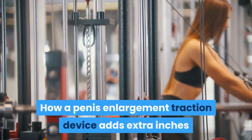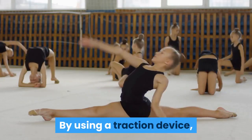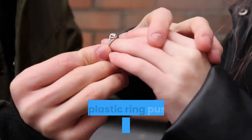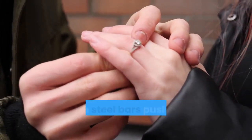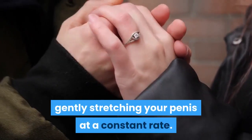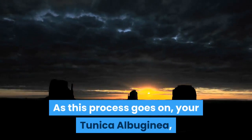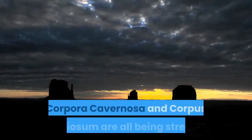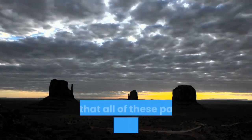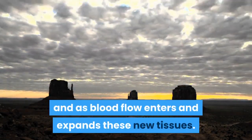How a penis enlargement traction device adds extra inches: by using a traction device, you are stretching all the tissues of the penis. The plastic ring pushes against your body while the steel bars push the end piece away from the body, gently stretching your penis at a constant rate. As this process goes on, your tunica albuginea, corpora cavernosa, and corpus spongiosum are all being stretched, so that all of these parts can grow together as blood flow enters and expands these new tissues.